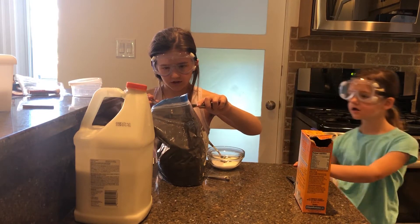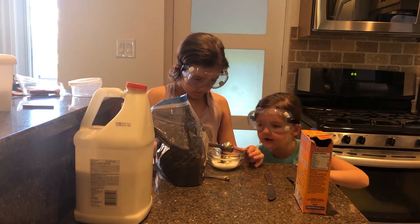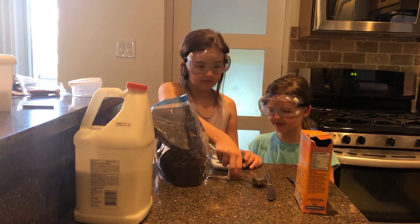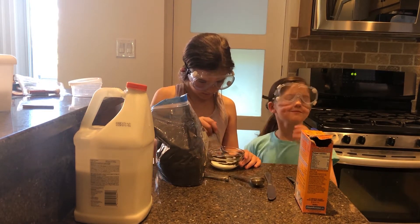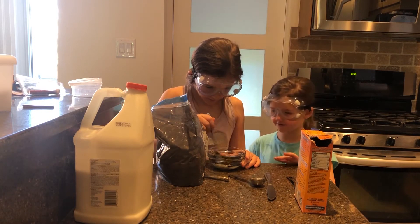I'm just smoothing it — it doesn't have to be exact. It kind of looks like Oreo dust. Yeah, kind of. Yum yum yum, so delicious — don't eat it! Don't eat it.